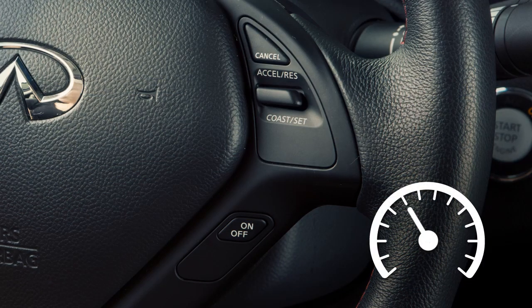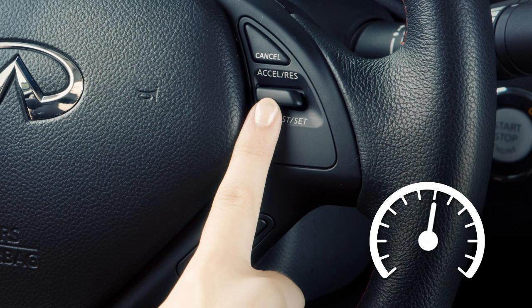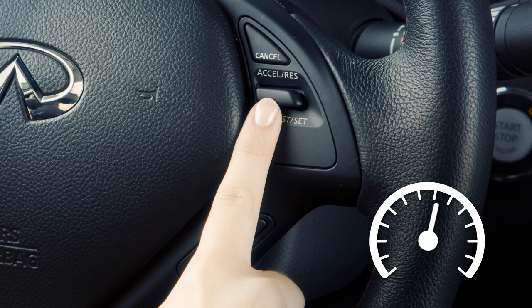To change to a faster cruising speed, push up and hold the accelerate/resume switch and release at your desired cruising speed. If you push and quickly release this switch, each push will increase your set speed by about 1 mile per hour.